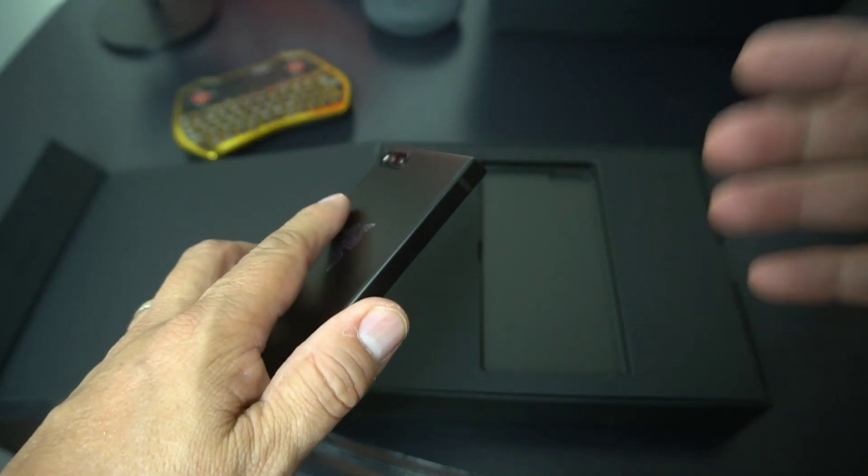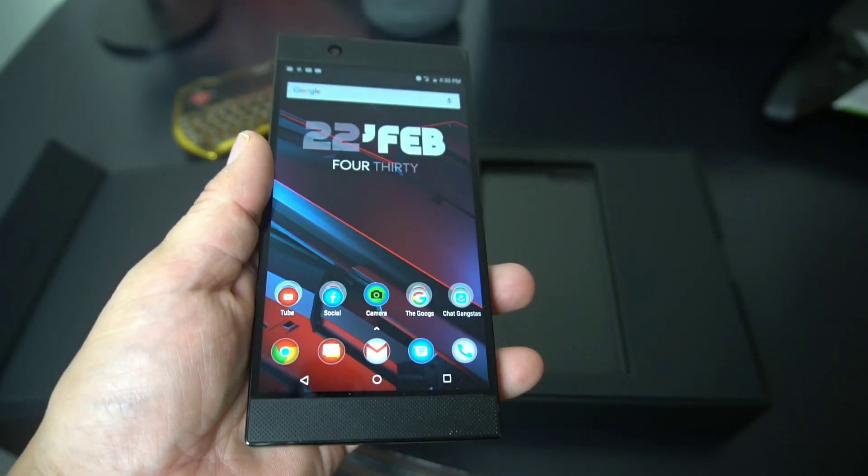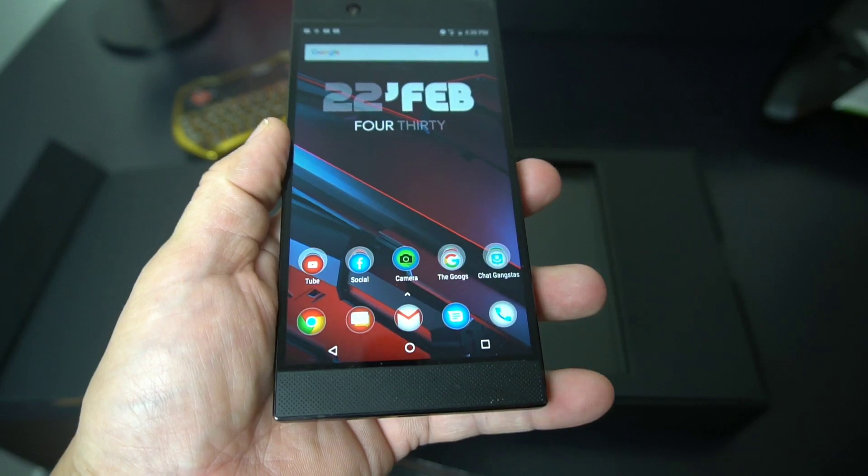This phone has a 4,000 milliamp hour battery — it's a big boy. It'll last all day. I've been running it for almost a day and it's running pretty good. Nice little feature.